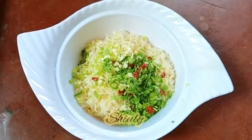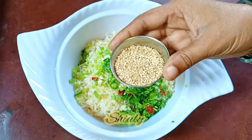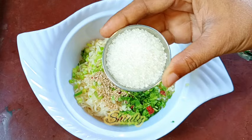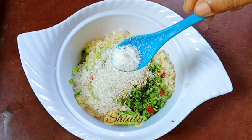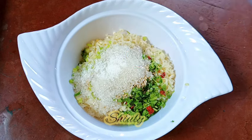After that, we need to add some sesame seeds — I'm taking two tablespoons of white sesame seeds. Sesame seeds are fully optional; if you want to skip them, there's no problem. Now I'm taking two tablespoons of sugar and half a teaspoon of salt. Don't add too much salt because we are going to use many salty things later.